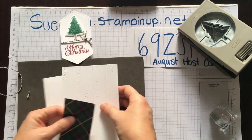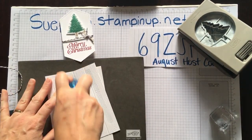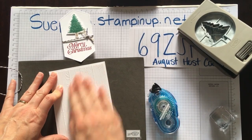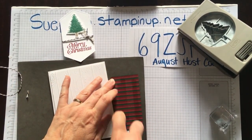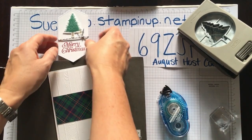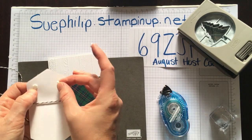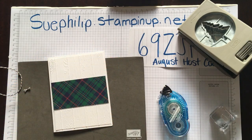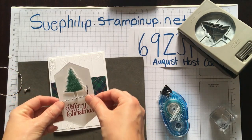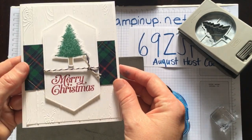Now it's just a matter of bringing in my adhesive and putting our layers together. I'm going to add that wood plank on top of my white card base, and then bring in our piece of DSP from the Wrapped in Plaid. There are 12 gorgeous plaid designs to choose from — I chose one that has Night of Navy in it because I love night of navy and green together. I'm going to add this focal piece on top.